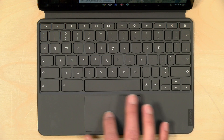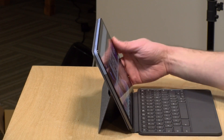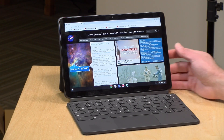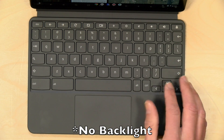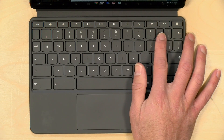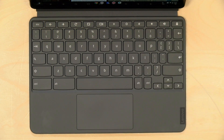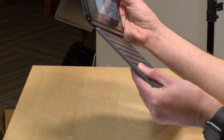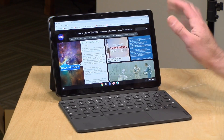I was very impressed with the quality of the keyboard and trackpad combo. The trackpad feels really nice — Lenovo has been making some nice trackpads for a long time. It'll do all the gestures you're used to: pinch to zoom, two-finger scrolling, right-click with two fingers, single click with one. The keys are well spaced even though they're a little smaller than a typical keyboard. My only gripe is that some frequently-used keys like the plus and minus sign are about half the size, which can lead to occasional mistakes. But there's a lot of key travel, giving good tactile feedback as you type. For a low-cost tablet device, the keyboard is really nicely done.